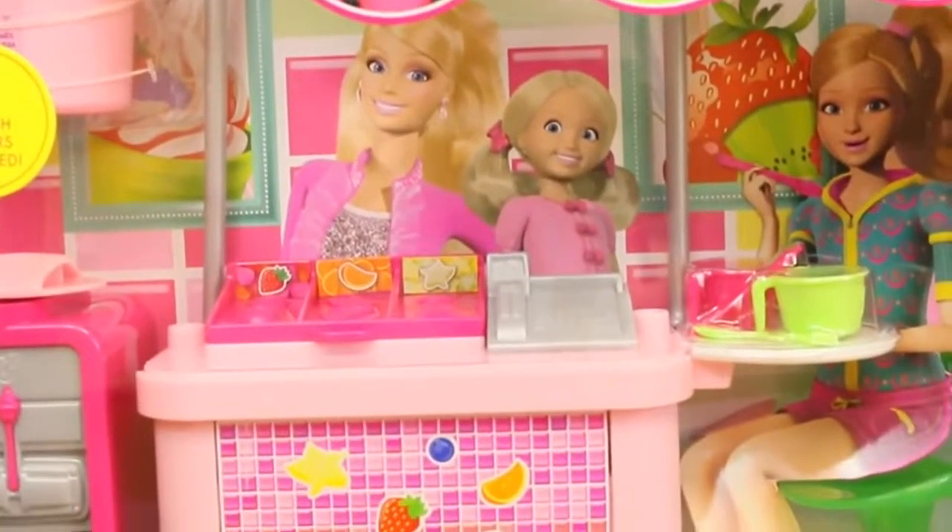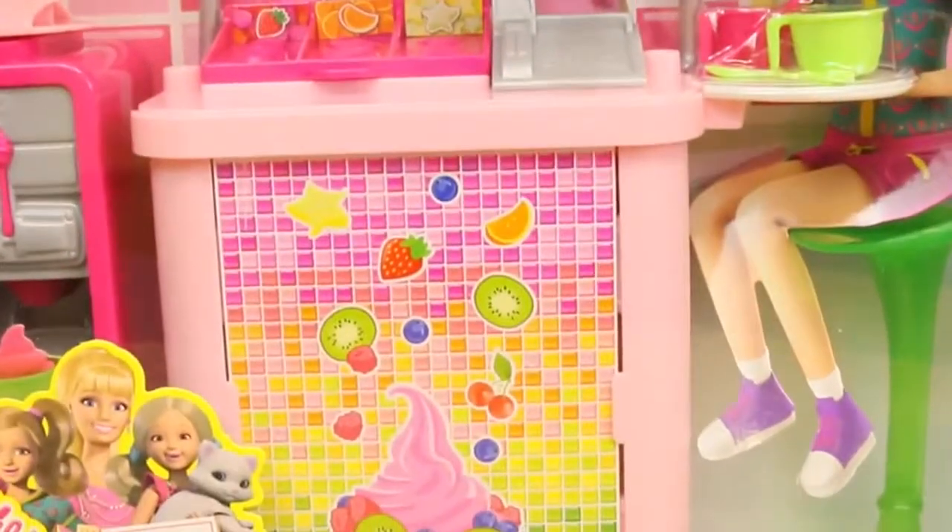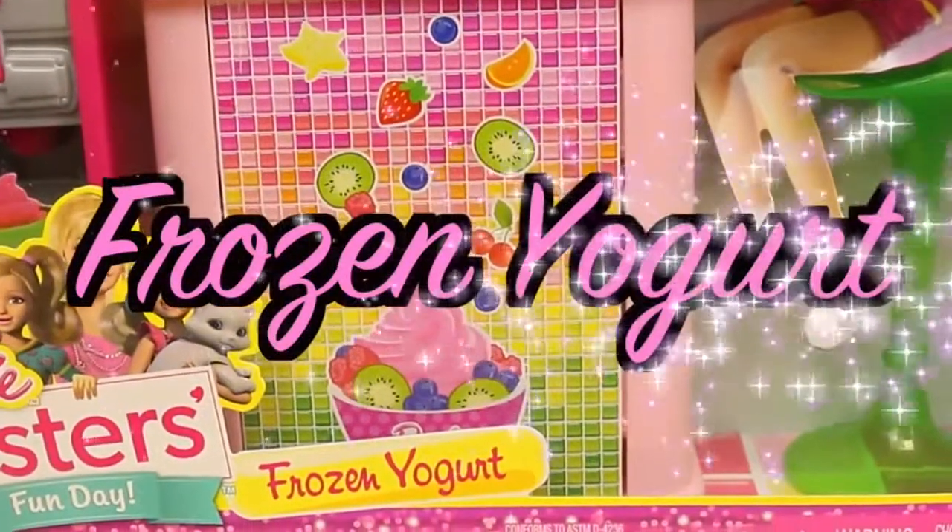Hello everyone, this is Sandra from the Disney Car Toys channel and today I'm showing you a brand new play set for this year. This is the Barbie Sisters Frozen Yogurt Shop.